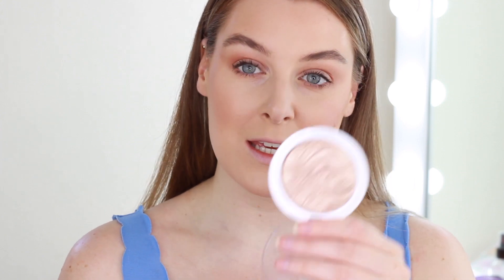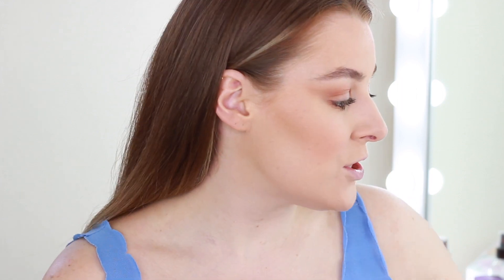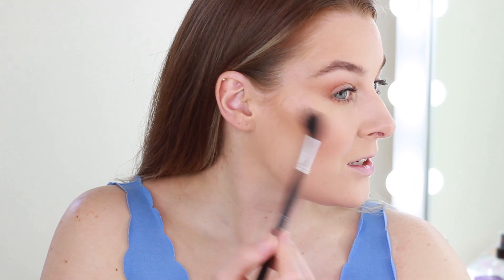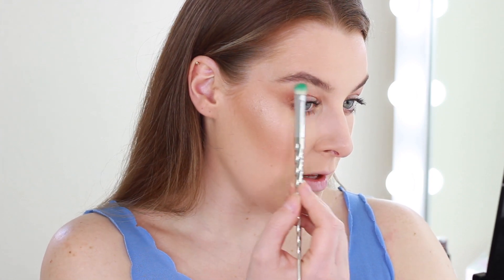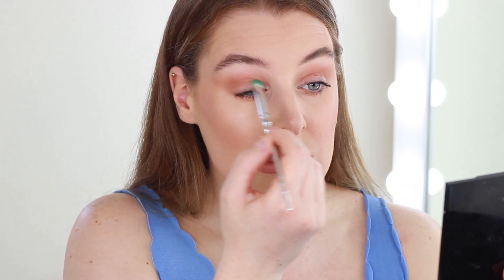Now it's time for highlight. I've been using this one from MUA Academy — it's called Shimmer Highlight Powder in Radiant Cashmere. It looks more champagne-y gold but comes out quite light, so don't let it deceive you. I like quite a nice highlight, so I work it into my cheek area, above my brow, underneath my brow bone, into my inner corner, and bring it slightly onto my eyelid — just to make that area look nice and bright.